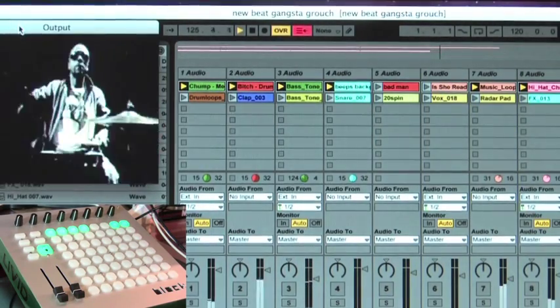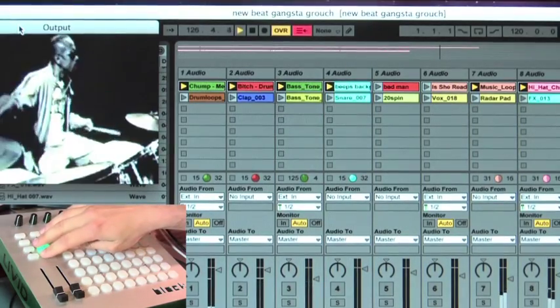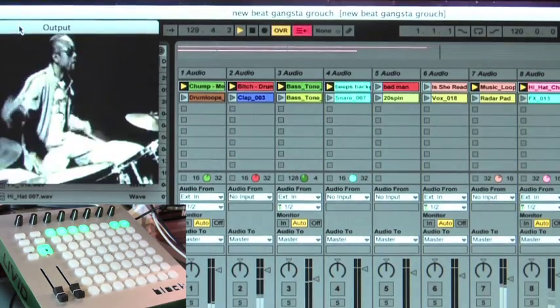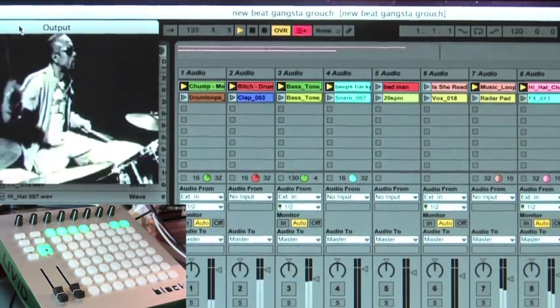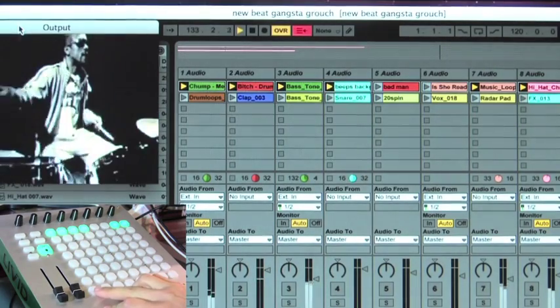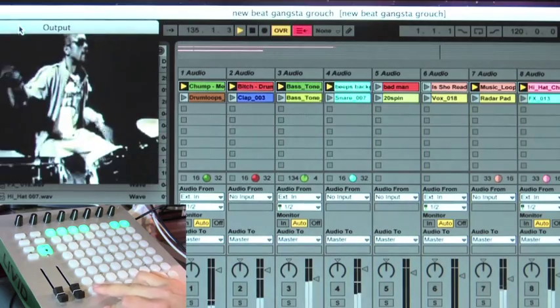On the Block Controller I have set up these two buttons on the side to be my playhead triggers in Ableton. I've already triggered Bay 1, so we'll go ahead and bring in Monitor 1 and watch as the corresponding VJ clip triggers at the same time.